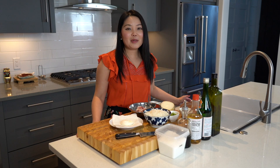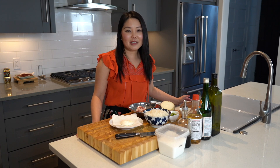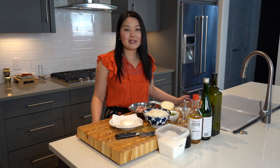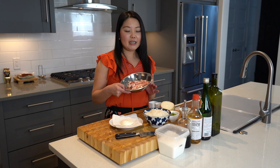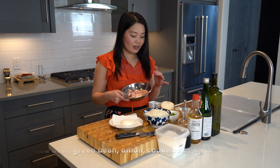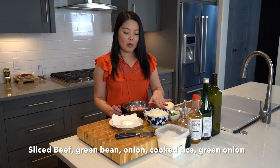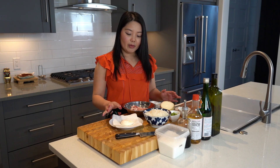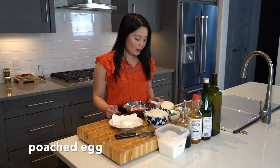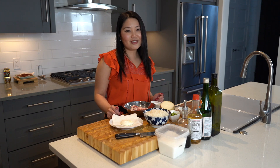Hello, welcome back! Today we're going to make something really easy, simple, and delicious. We're going to make a Japanese style beef rice dish. Our ingredients include some beef — I prefer something really fatty — onion, green beans, a bowl of rice, some seaweed for garnish, poached eggs, and some sauces. Let's get started.